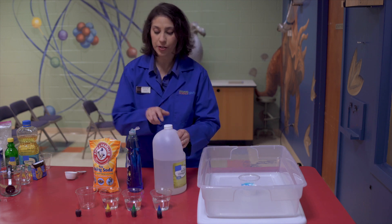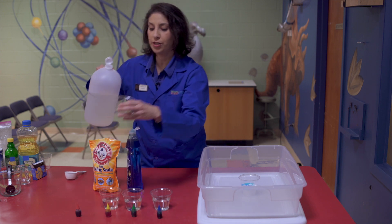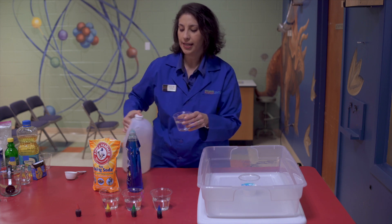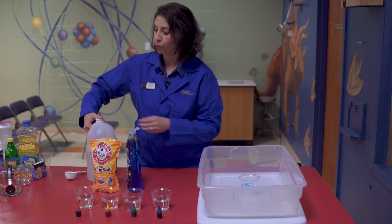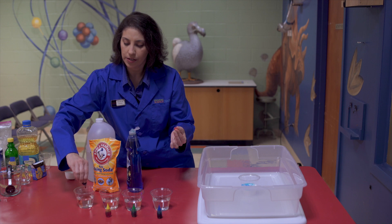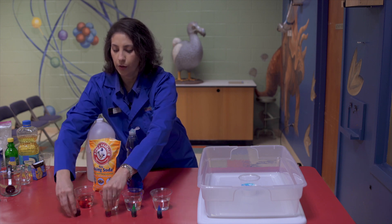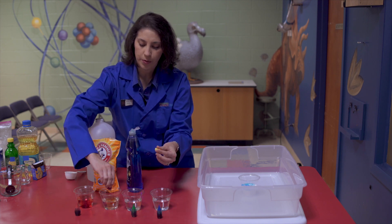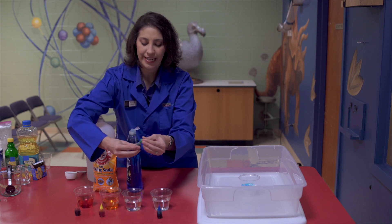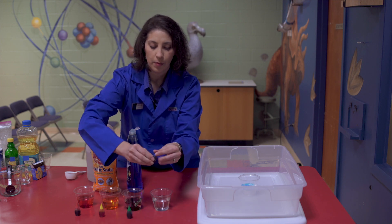Then in some of your cups, you're going to want to pour your vinegar. The more vinegar you have, the longer this reaction is going to last — I'm going to do about half a cup each. Now on top of the vinegar, you can go ahead and add your rainbow colors. In the first one I'm going to add some drops of red food coloring, in my next one some yellow, then some green, and now some blue.